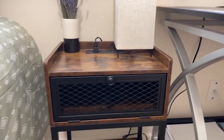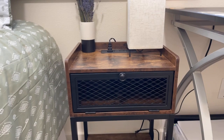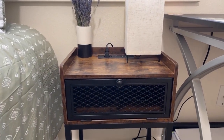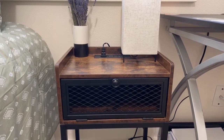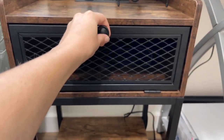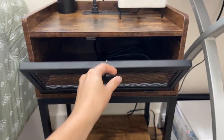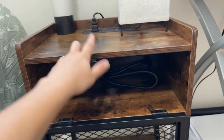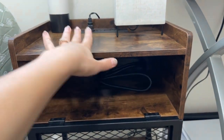I love how the tabletop has a border so things aren't just gonna fall off. It's so easy for a lamp, your phone, a book, or whatever to just slide right off, but this will stop anything from doing that. And then I love how it has this little drawer right here — it's actually magnetic and it just opens like this.